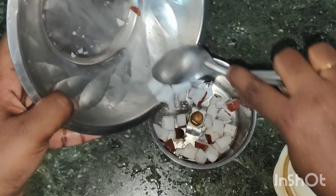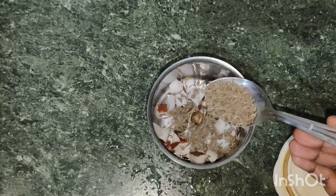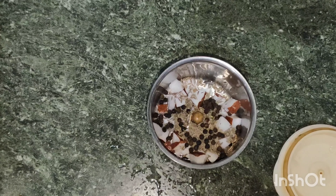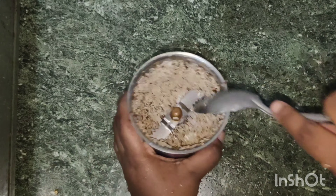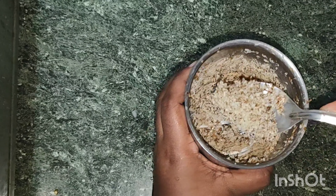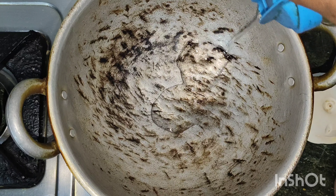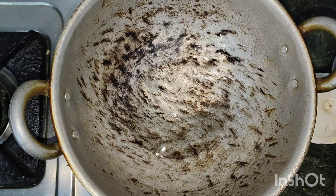Let's dry the honey. Pour in 2 tablespoons of baking powder, then add 1 tablespoon of baking powder, then add 2 tablespoons of baking powder.